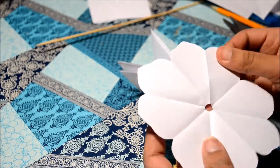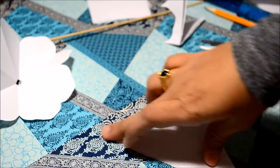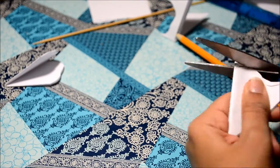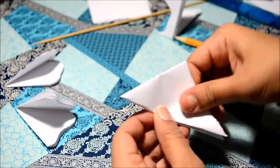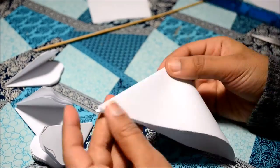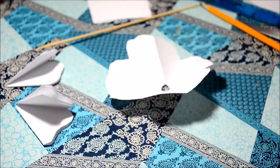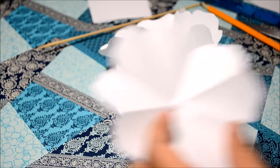We need four of these to make a rose, so I just went ahead and made another three. After preparing four of these, the next step is to cut the petals.